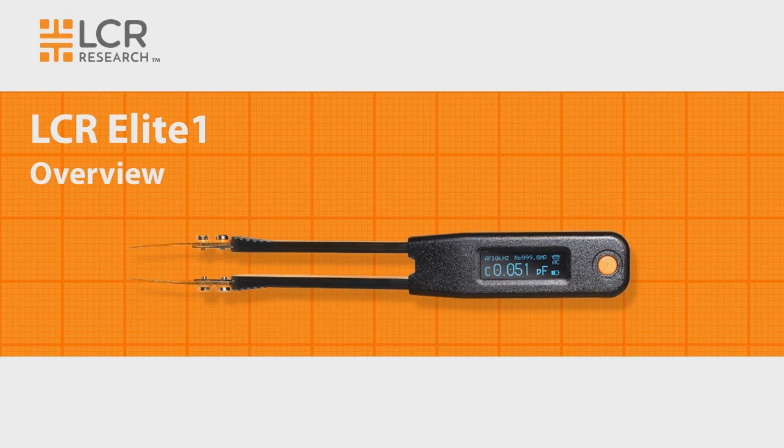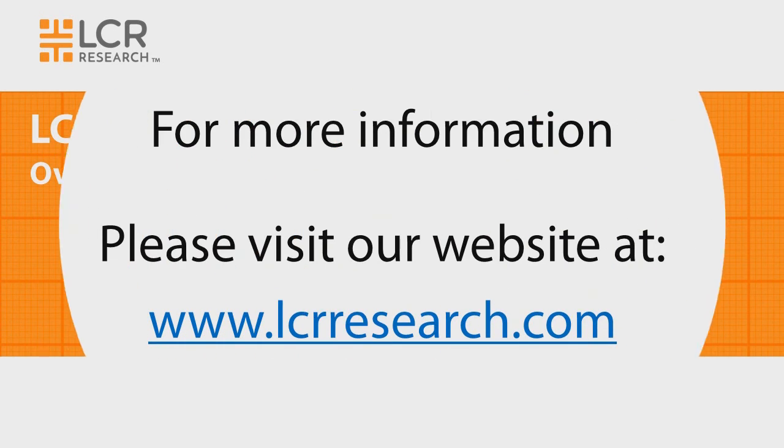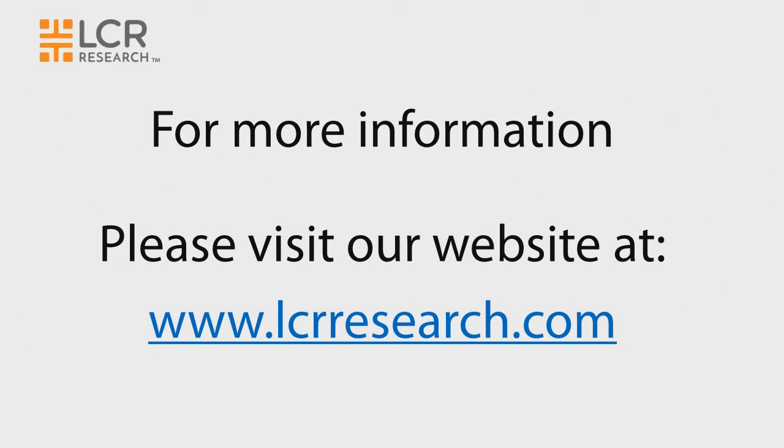Thanks for watching the LCR Elite One overview. For more information, please visit our website at www.LCRresearch.com. Thank you.